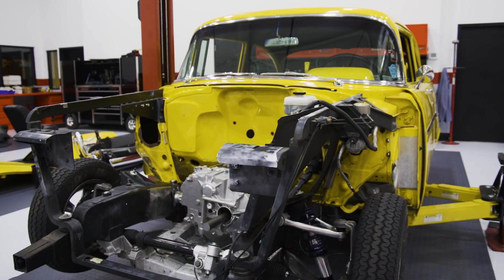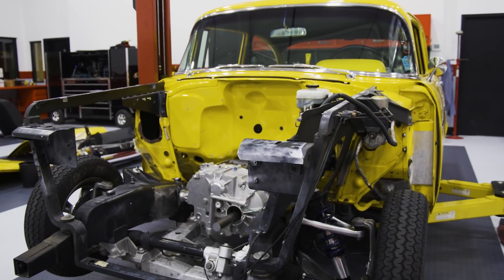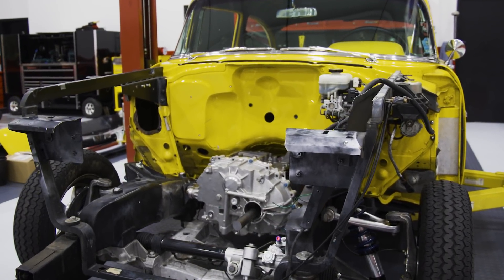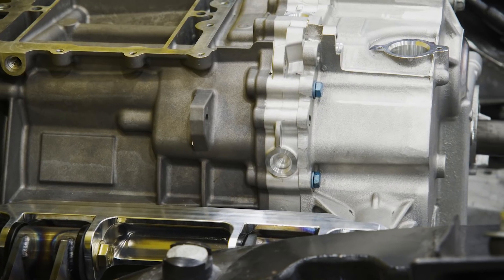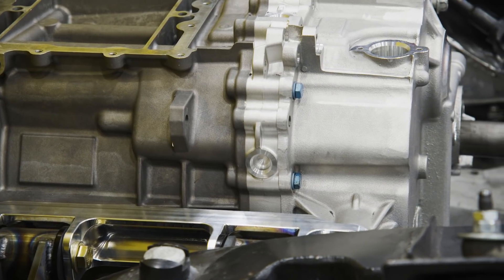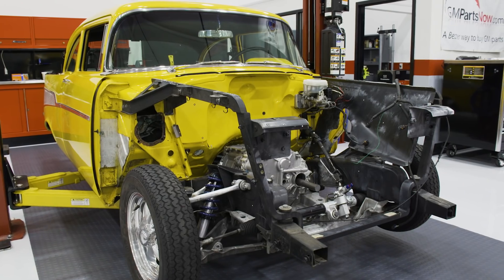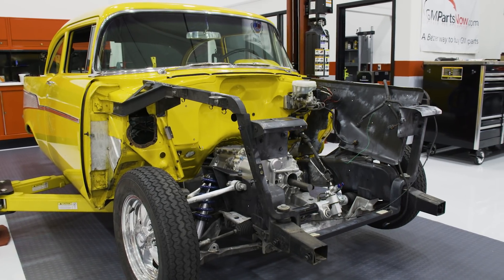Also want to touch on some of the things that change that people really don't think about when you do this. At the end of the day, we no longer have a crankshaft sticking out of the front. We don't have pulleys, we don't have a harmonic balancer, we don't have a belt-powered air conditioner compressor or power booster for the brakes or power steering or anything like that. All that becomes electrified now, just like your modern car.